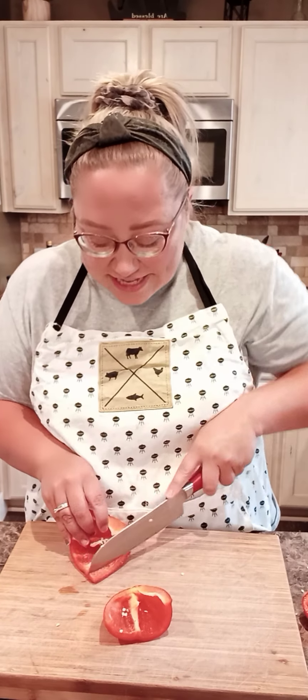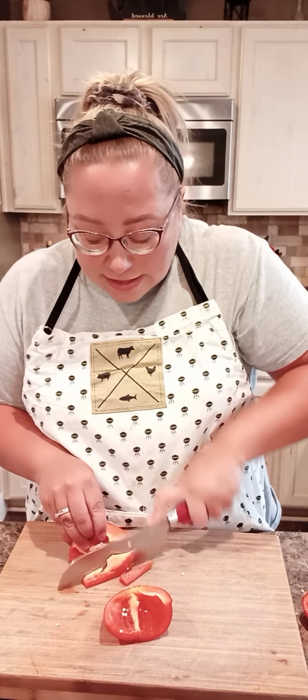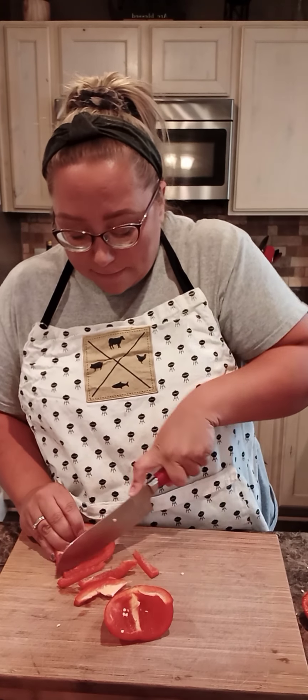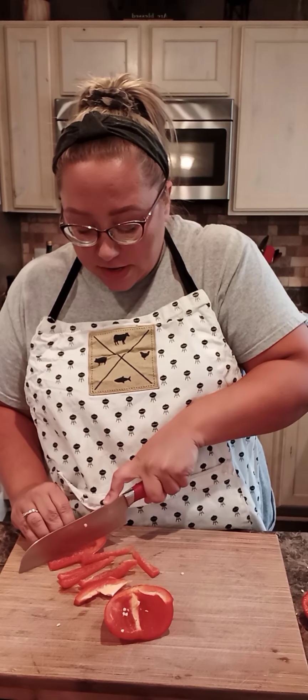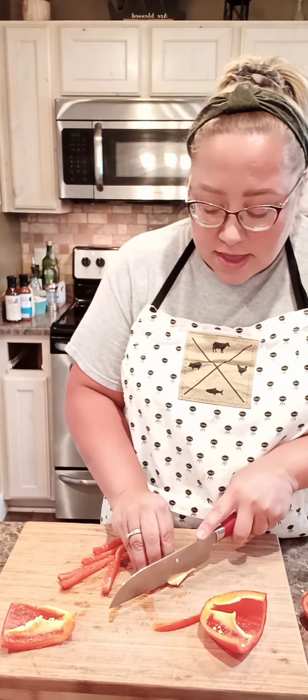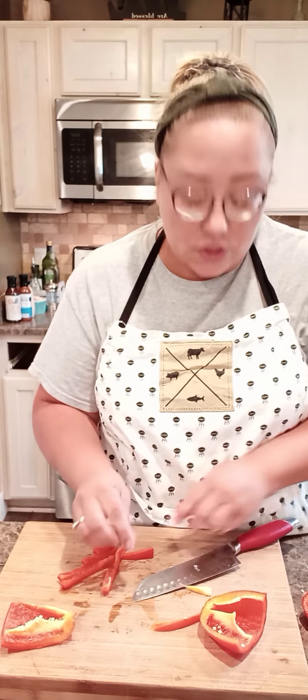Hi friends, welcome back to Carrie's Kitchen. I am making some sloppy joes today and I don't think I've posted a video with making that, so I thought I would post a video here on my channel and show you how I make my sloppy joes.